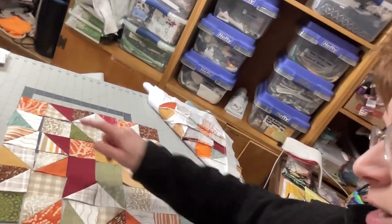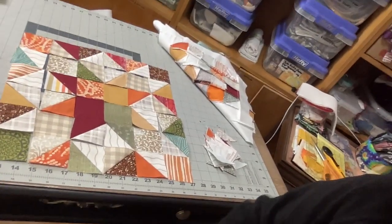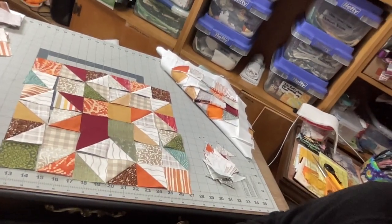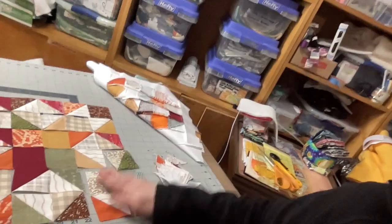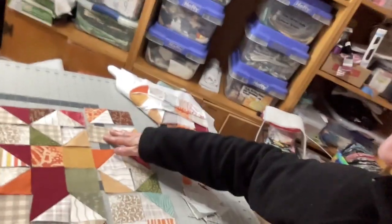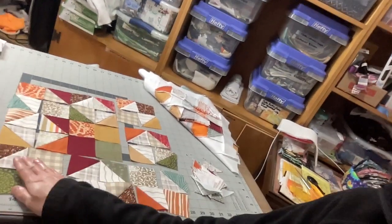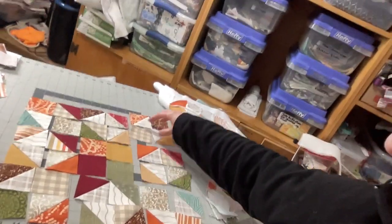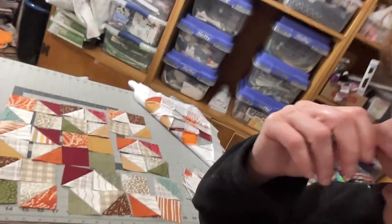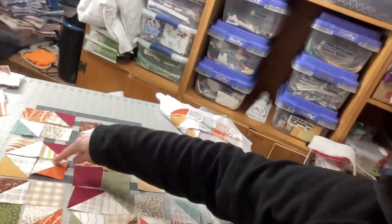Regardless, you need 24 of these half square triangles and then lay them out in this pattern. Sew them together — what I would do is make four patches. You can make four patches, sew the four patches together. Here's a four patch and here's a four patch — sew your four patches together and then you have a nine patch: one, two, three, four, five, six, seven, eight, nine — yes, a nine patch.